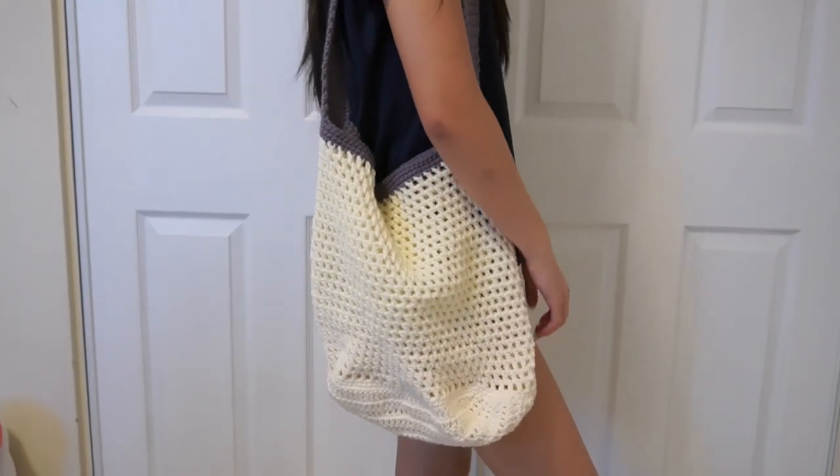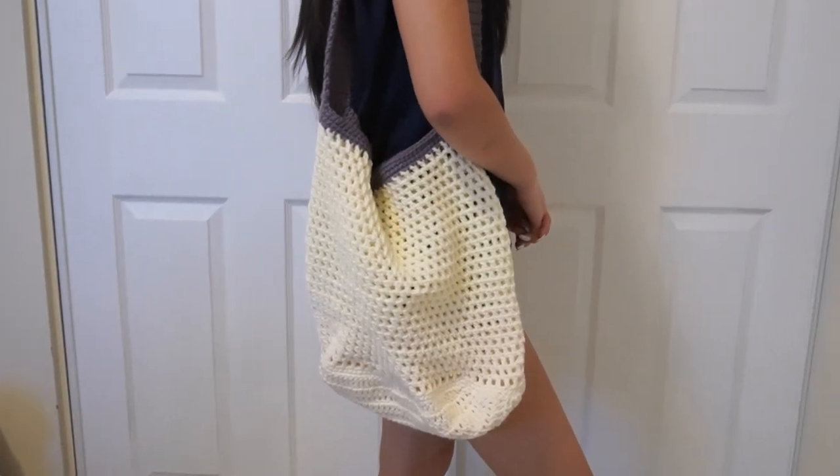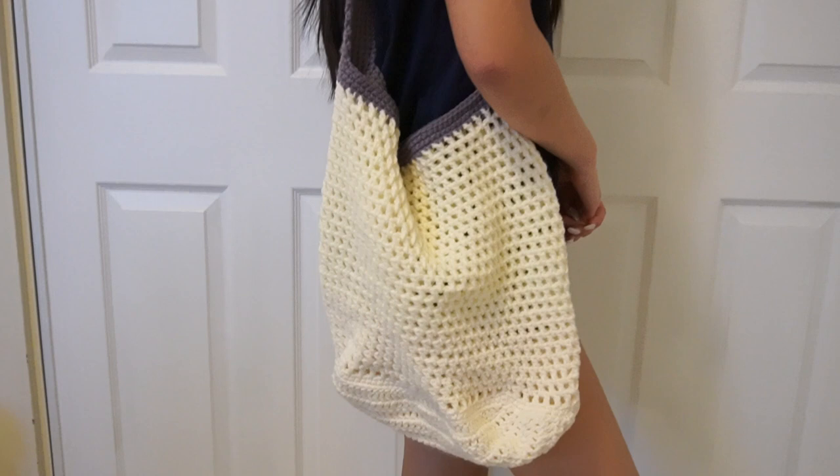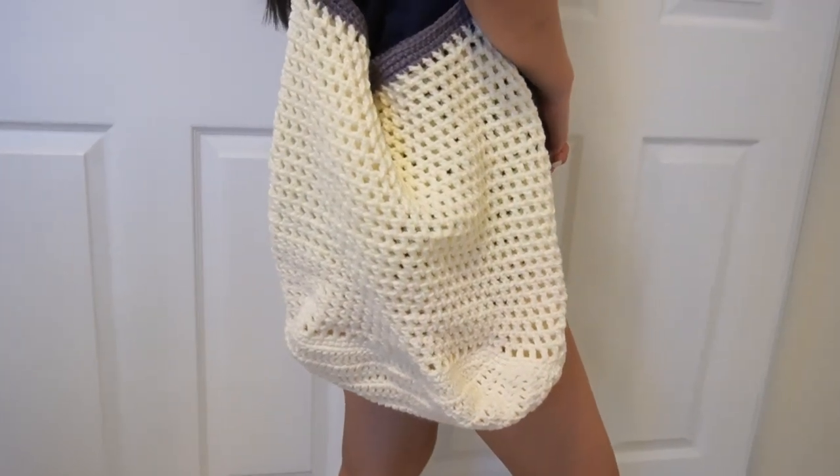And here is our tutorial for this beach tote! If you like this tutorial, don't forget to give me a like and subscribe, and I'll see you in the next video.